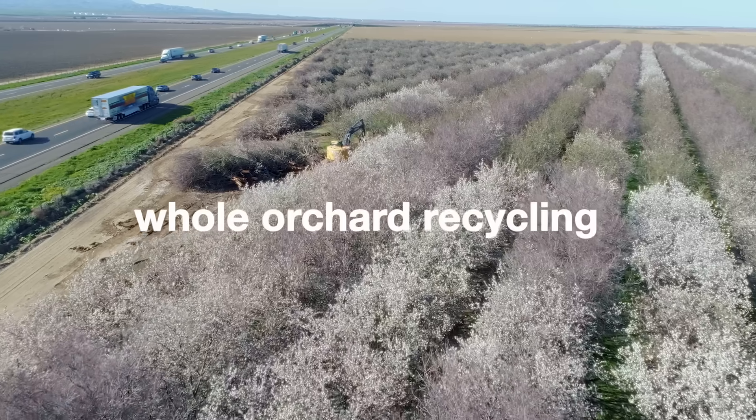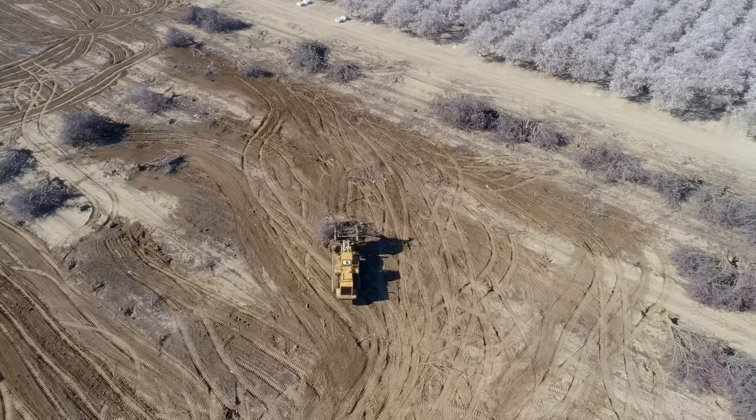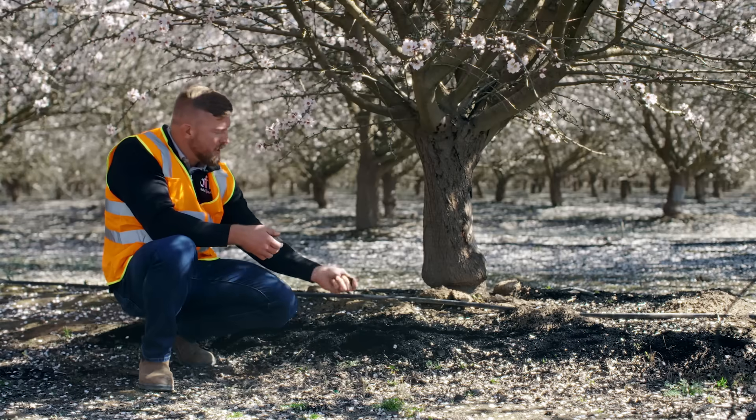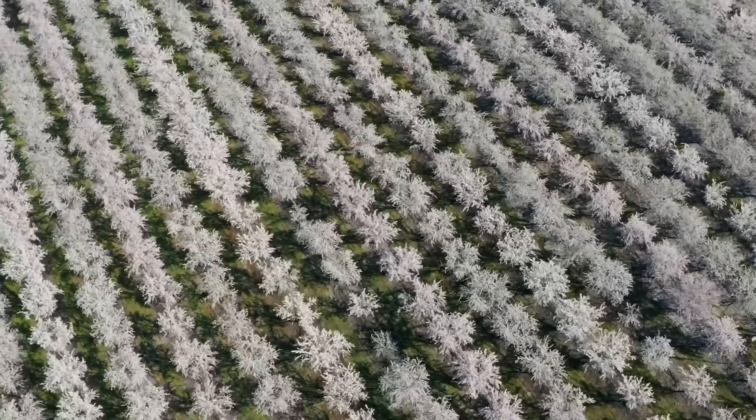Next, we're getting into whole orchard recycling, also known as WOR. We pull the trees at the end of their life cycle and reincorporate them into the soil, and they'll be there to see the next generations grow.